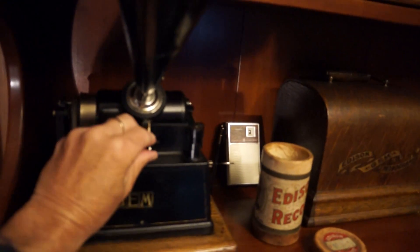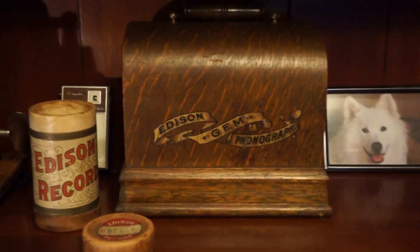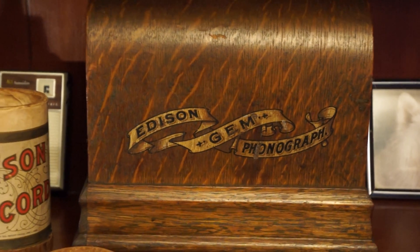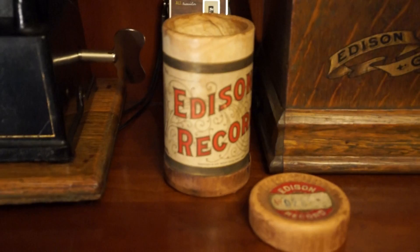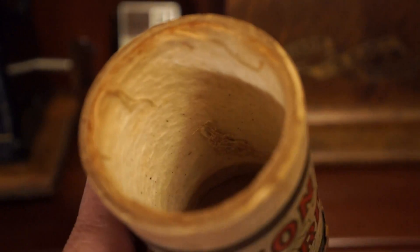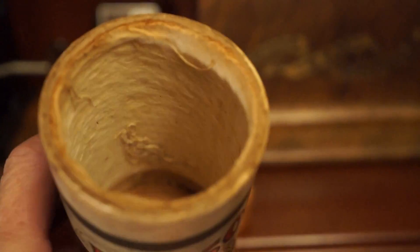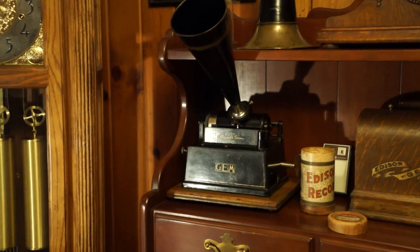I'll shut it off. As you can see, it doesn't sound all that great. Here's the case with the banner decal — you could take it on picnics, put it in the horse and buggy and off you went. Of course you had to take the crank out and take the horn off, and that's where they got damaged and lost. And here is the original Edison cylinder box — you can see the cotton batting inside to wick away moisture from the black wax and brown wax cylinders, because mold would develop if they got wet. So that is my Edison Gem Model A. Thanks for watching.